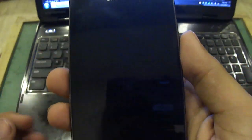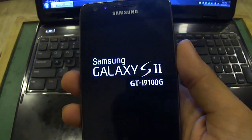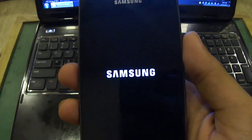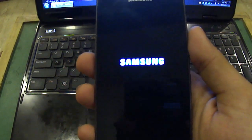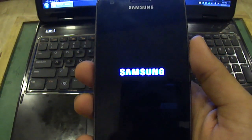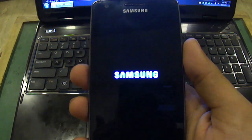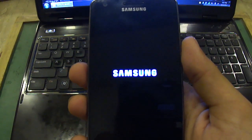We need to reboot the system now. Once it reboots, we again have to switch off the device and enter into the Odin mode to prepare it for flashing the device. Mind you, I already have JB in this phone — I am just preparing this tutorial. In the meantime, this is the new boot screen of the official Samsung Jelly Bean. Since this is the first time, it will take some time to go to the home screen — be patient.